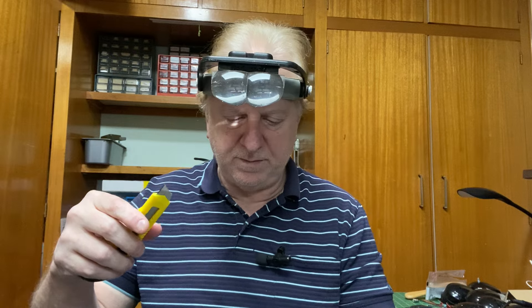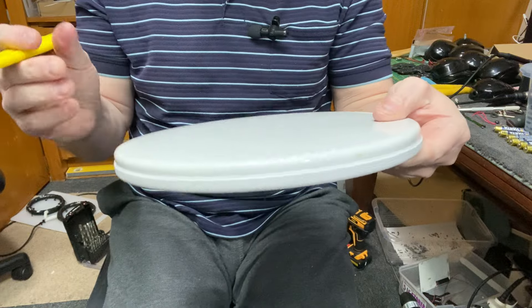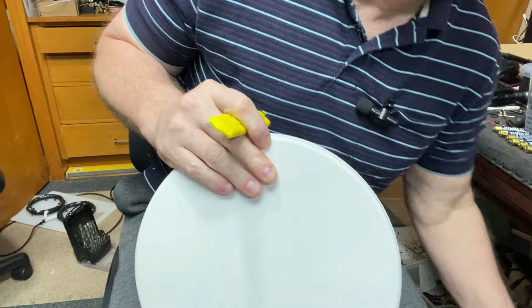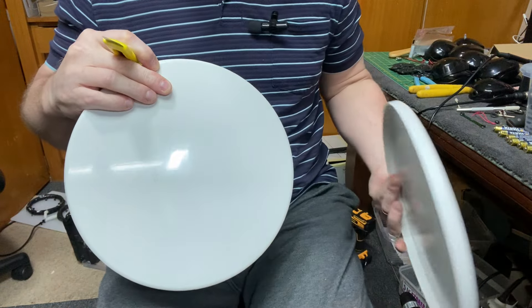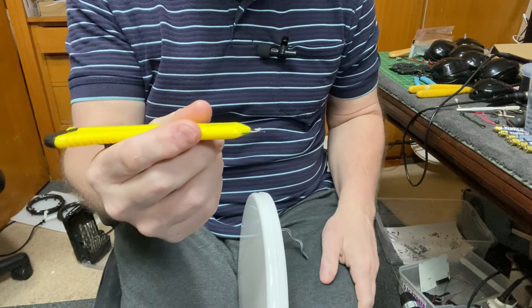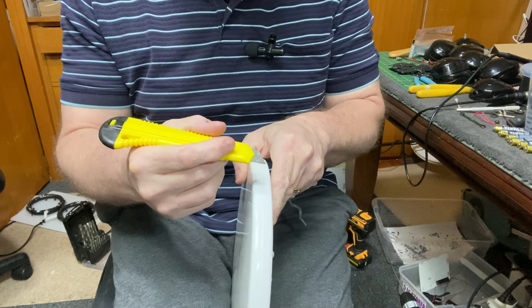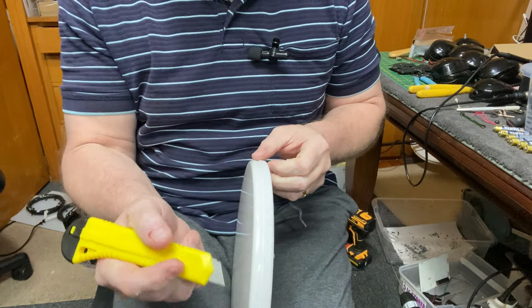G'day guys. I thought I should do a video on how to get one of these coils apart without wrecking it. I've taken off the skid plate — make sure you take off the skid plate first, it's only a pressure fit, they just pop off. When you work with a knife like this, make sure the blade is locked and work away from yourself. Do not put your hand in front of it, because it's going to slip and you're going to slice your hand open.